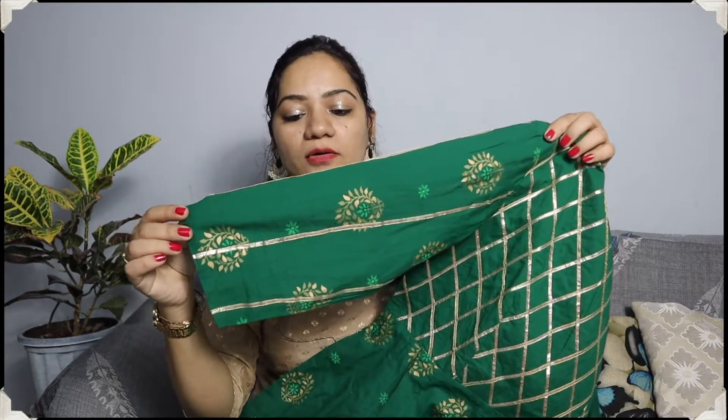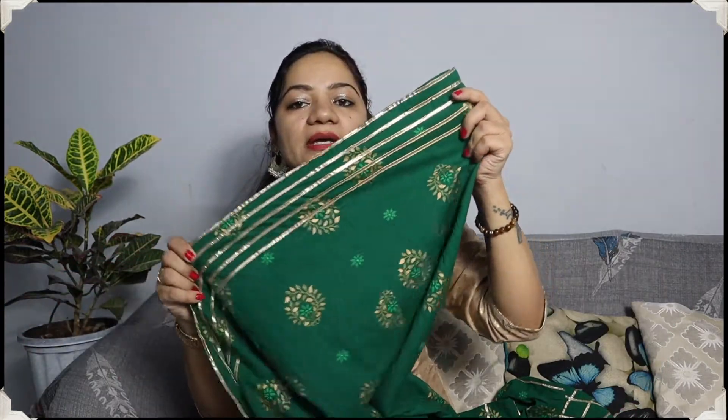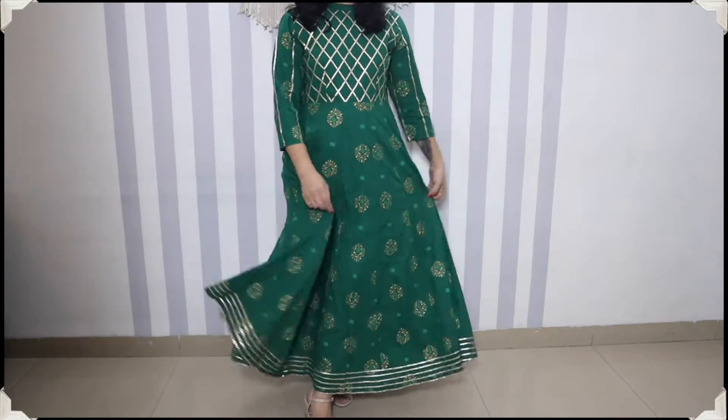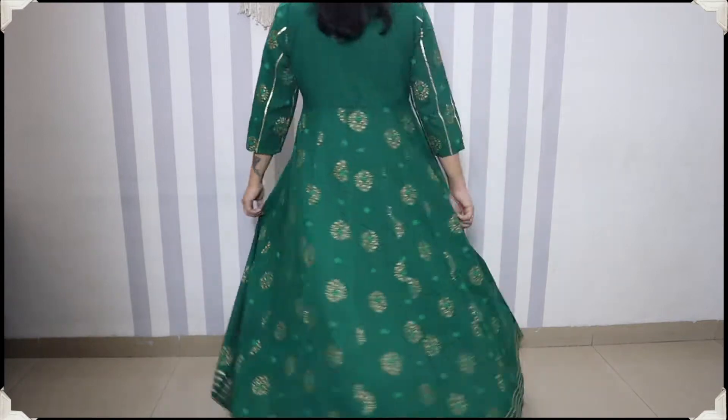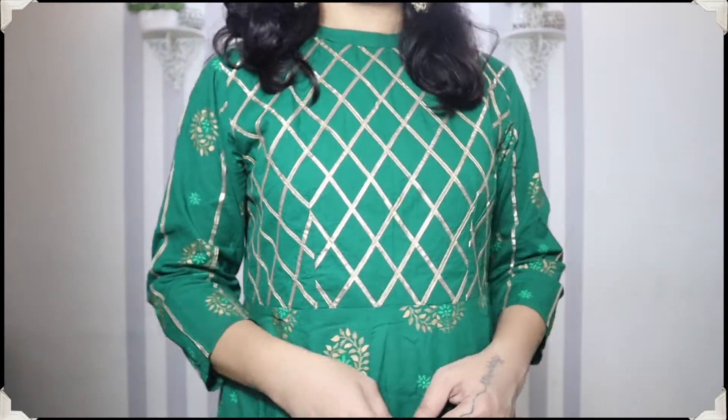It has some sleeves — about 3-4 quarter sleeves. The rest is a full foil print. The back side is full plain and here you will get a zip closure. The waist area has a full frill — it is a long frill. At the kurthi's end you will get a lining. The color and the pattern of the kurthi are really good. This is from the brand Idalia and I took size Large as it is a little loose around my area, but it is a good fitting overall.